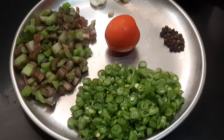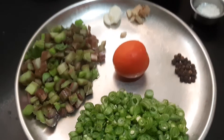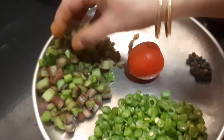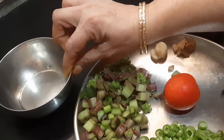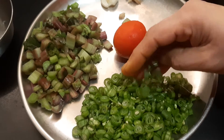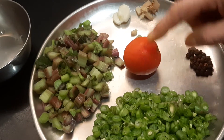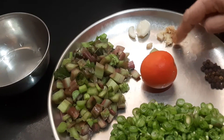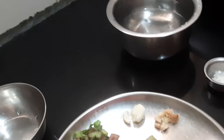Now let's see the ingredients required for this soup. I have taken half cup of Amaranth Stem, also called Tandakirai Stem — washed, chopped and kept ready. This cup is 250 ml, so I have taken 125 ml of stem. This is finely chopped beans — quarter cup. I have quarter teaspoon of pepper, one small tomato, half inch of ginger, and two cloves of garlic. Garlic and ginger are optional — you can add them or leave them out. I also have water to cook and salt to taste.